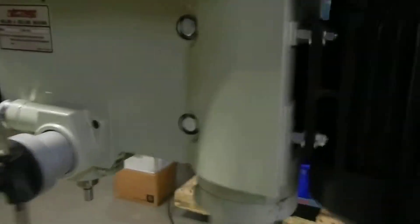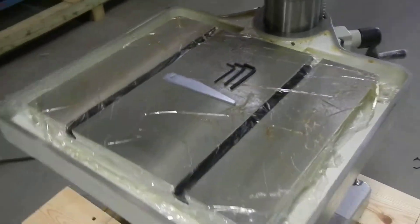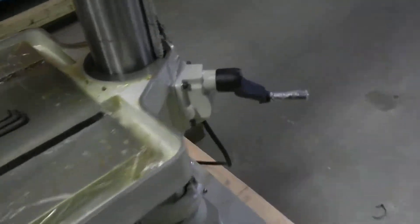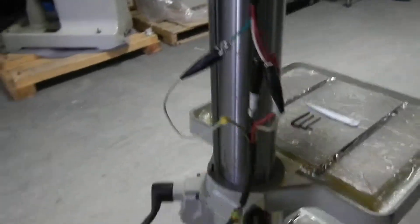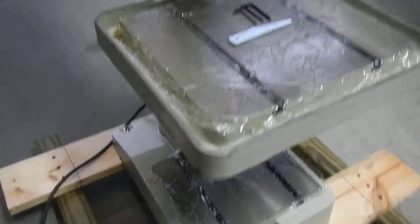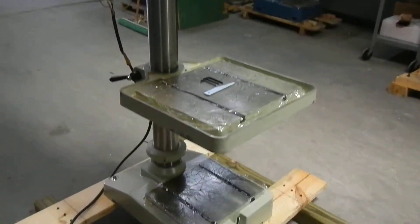Other than that, the machine is in really good condition. It still has the factory wrap on here with the cosmoline to keep the table and the base from rusting. All the functions operate very nicely — we checked everything out. Thank you for looking at our product.